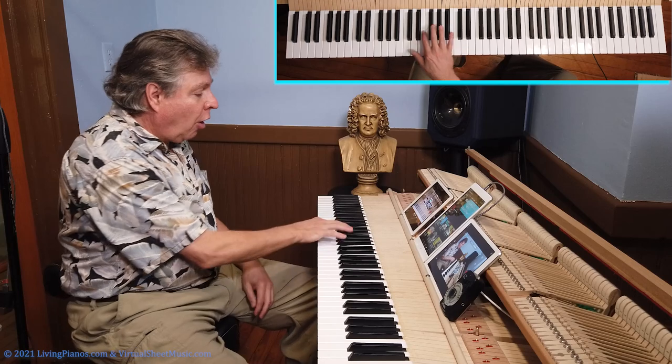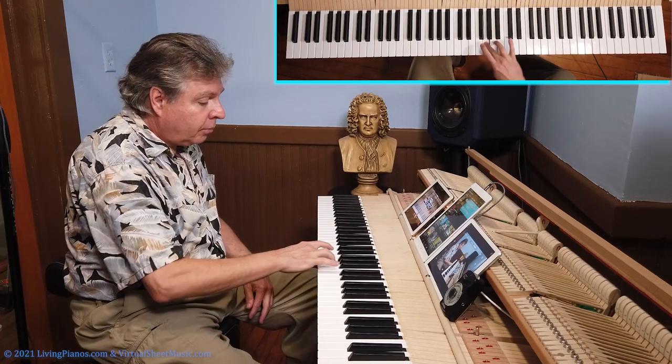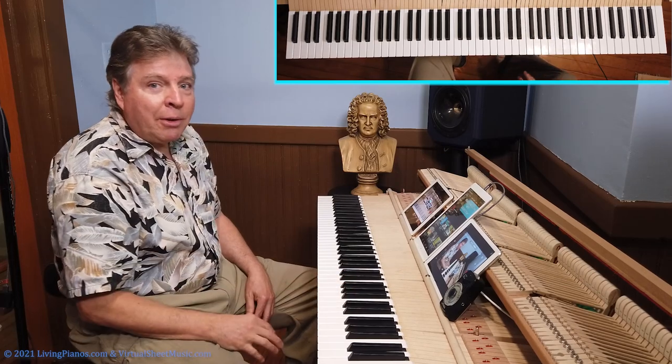So what a lot of people think to do is reach with the thumb. But you know what? That's too late.